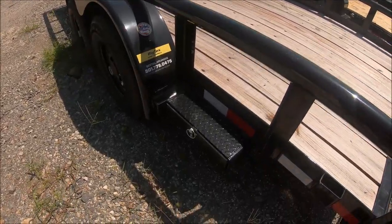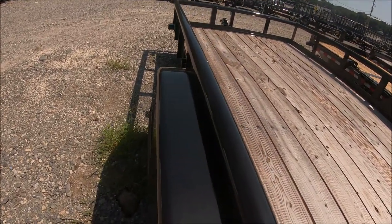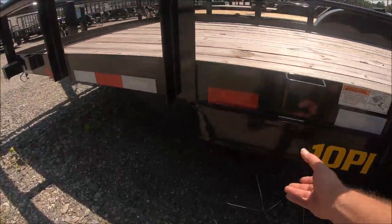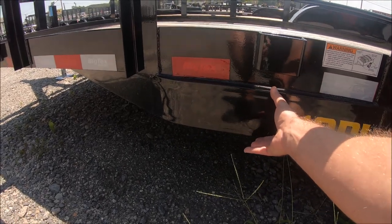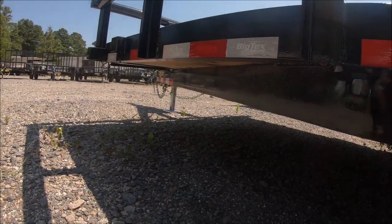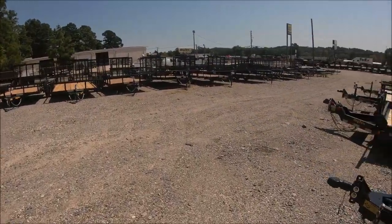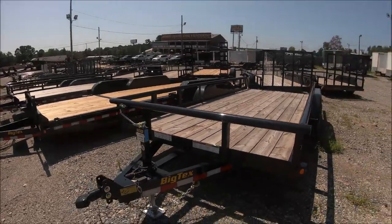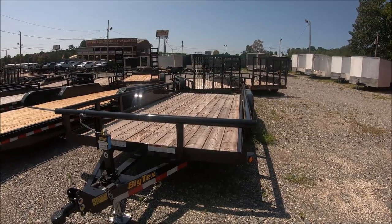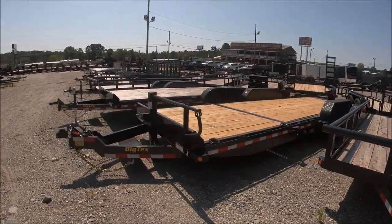I do like this step right here — that's pretty nice. I like how it has this big C-channel tubing running all the way down to the tongue. This is basically what we're looking for: something I can haul lumber on, put the side-by-side on there, maybe a small tractor in the future, whatever our needs might be. I just want to buy one trailer, one time.